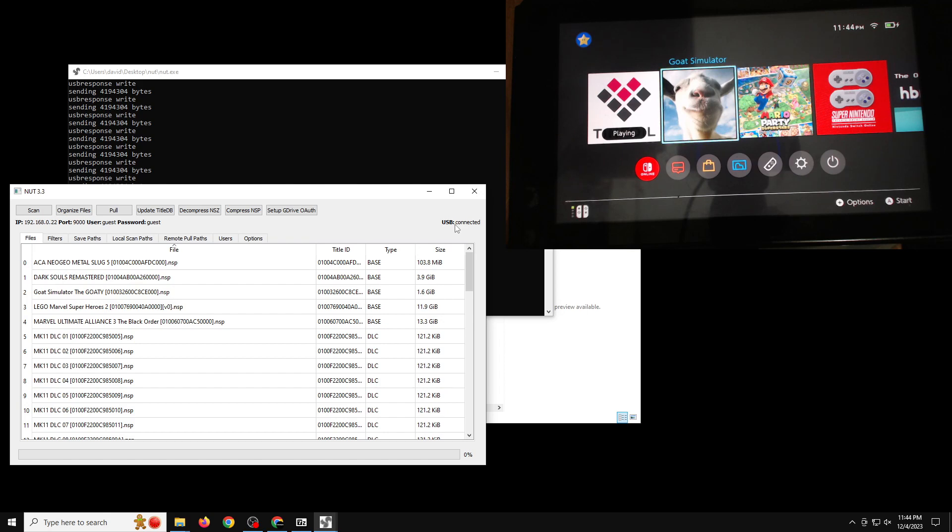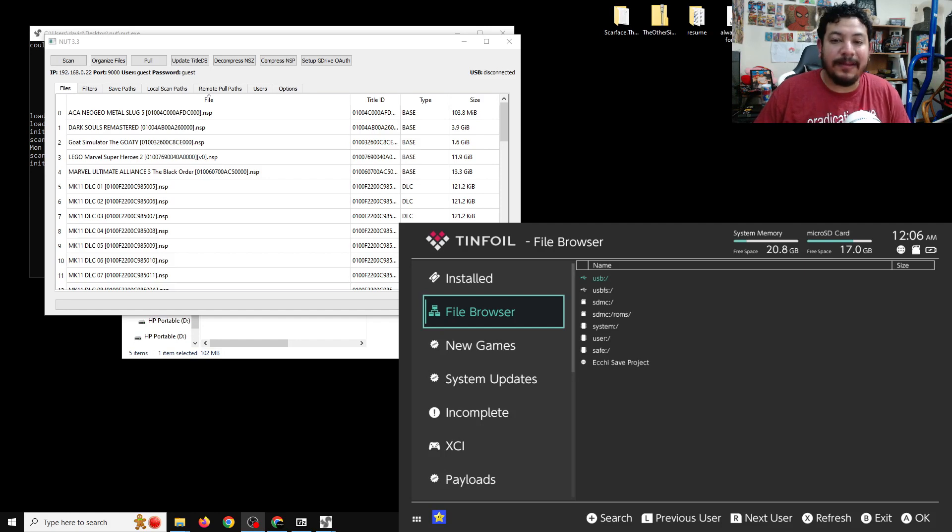Now let's look at the Wi-Fi option with Tinfoil and NUT. I already have Tinfoil open from the USB setup and I have it in dock mode now. Also, under USB in the NUT software I am disconnected. Setting up the Wi-Fi option has a few extra steps but it's only a one-time setup. It's important that your Switch and your PC are on the same network, or else it's not going to work.